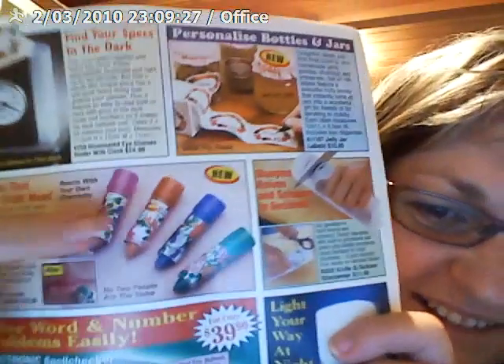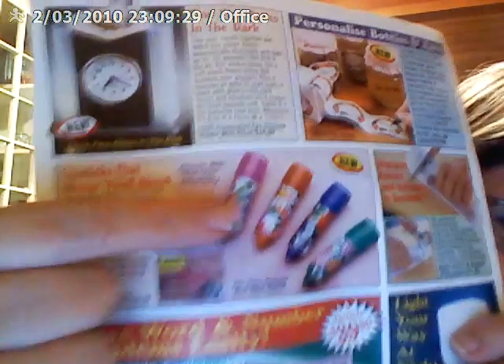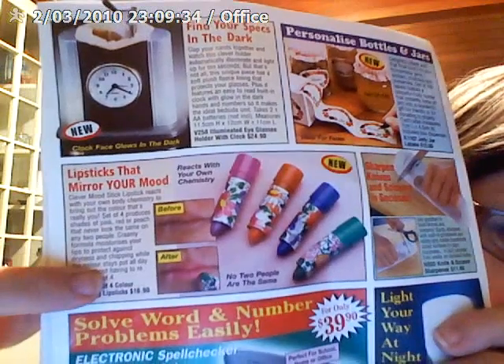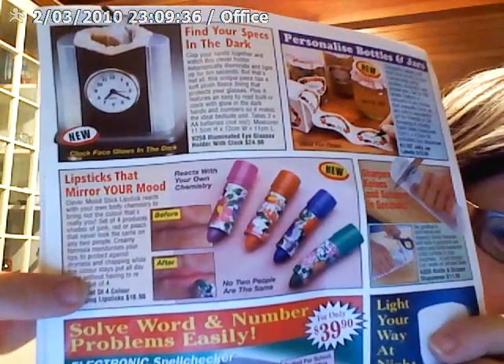What about this? 'Lipsticks that mirror your mood. Reacts with your own chemistry.' So when you put it on, it brings out the colour that's really you. A set of four shades — they never look the same on any two people. And I think maybe sometimes mine would go black. I don't know. But that is just horrible.